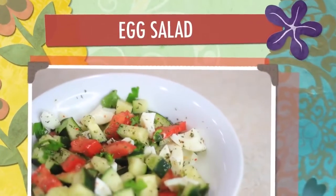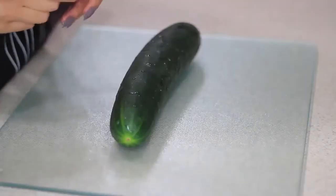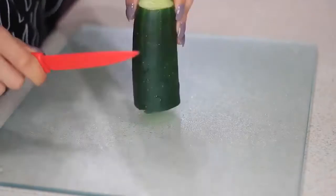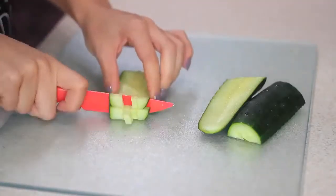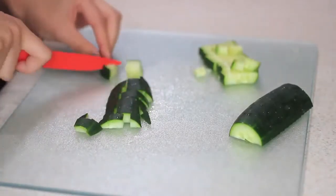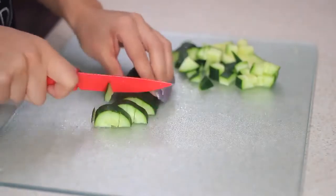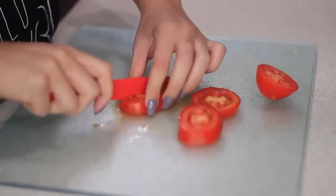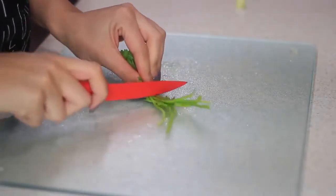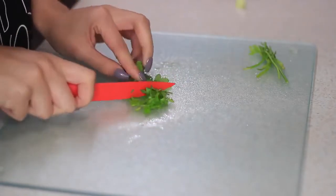Next I'm going to make this easy egg salad. All you need are cucumbers, tomatoes, parsley or cilantro, and eggs. First I'll start dicing the cucumber and then do the same to the tomato. Next I'll chop up some parsley — you can use cilantro if you want, they both taste delicious, but today I'm using parsley.